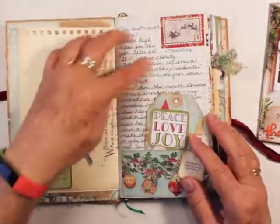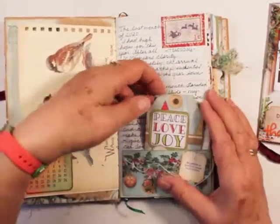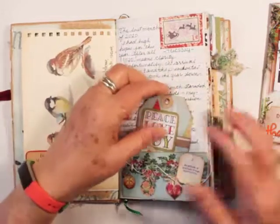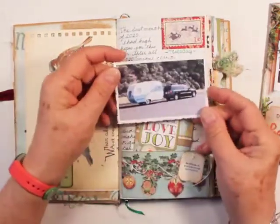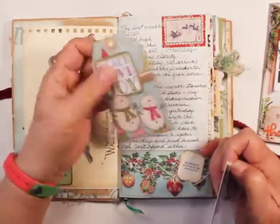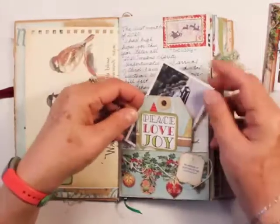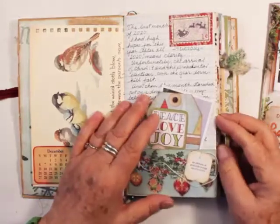Each page has what I'm talking about for the day, what I did. And then each tag is my gratitude. I wanted to put in photographs too — for instance, my car that broke down. I was grateful for so many years with that car and the trips I was able to take. I wanted to fit in a photograph, but it really started to make it bulky, so I'm not sure what I'll do.